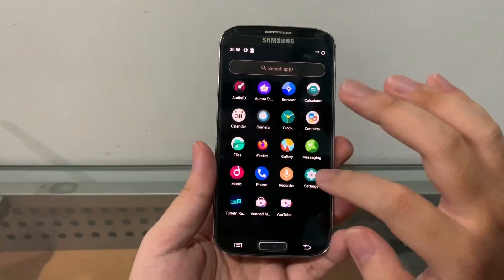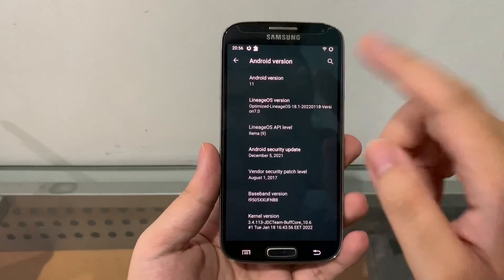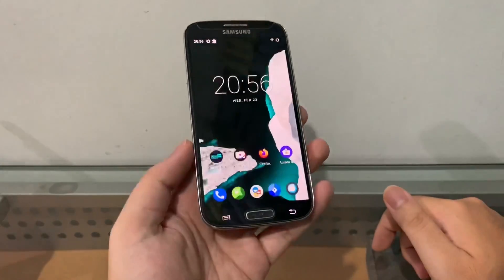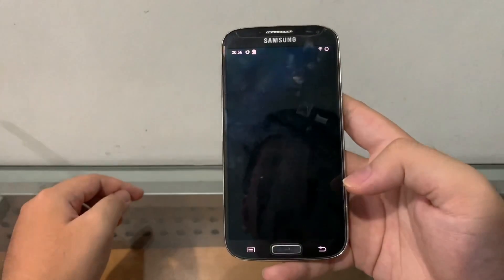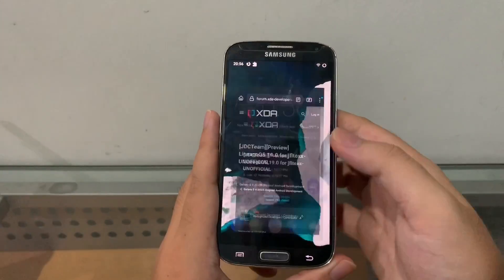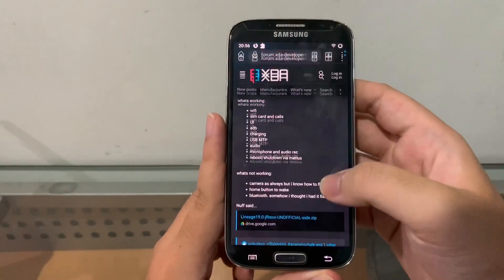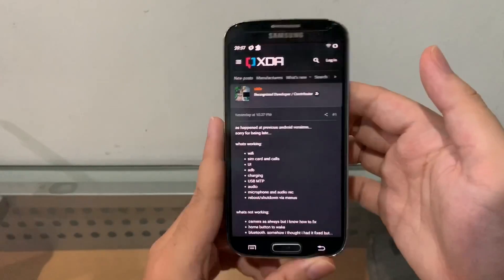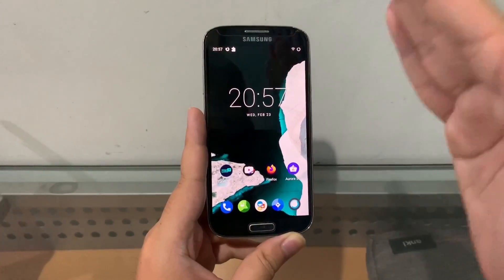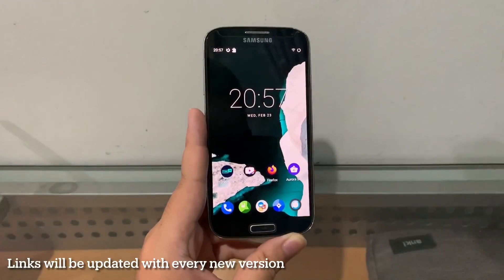I'm still running Android 11, LineageOS 18.1, built in January 2022, version 7.0, and all those bugs have been fixed — everything works, including the camera. However, this version of Android 12 has a lot of things that don't work, because this is still a preview build. Android 11 now works amazingly on this phone, so Android 12 will too, but you guys have to be patient.